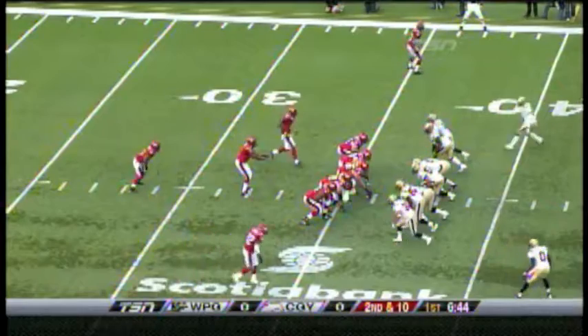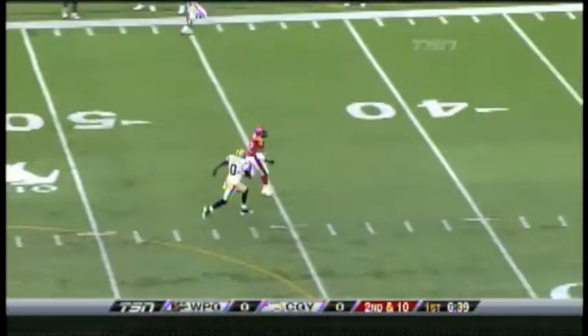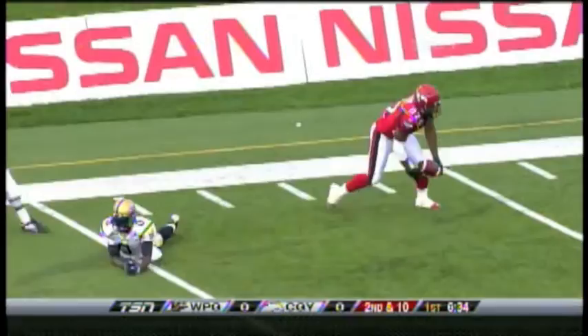Against Ricky Ray, second and ten, here comes the pressure — wide open, Nick Lewis, now open space, cut top, you track him down. Yes he does, but Nick Lewis all the way to the Winnipeg Ten.